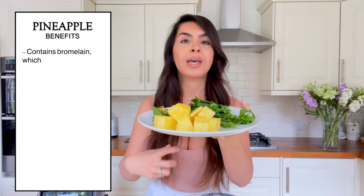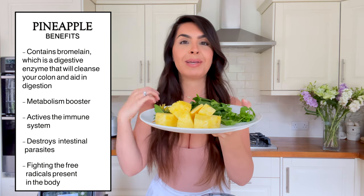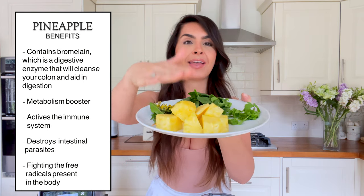Then we have pineapple. Aside from sweetening the smoothie — because coriander has such a strong flavor — pineapple plays a huge part. It contains bromelain, which helps kick-start the liver, and that's exactly what we need: to cleanse and detox that liver.